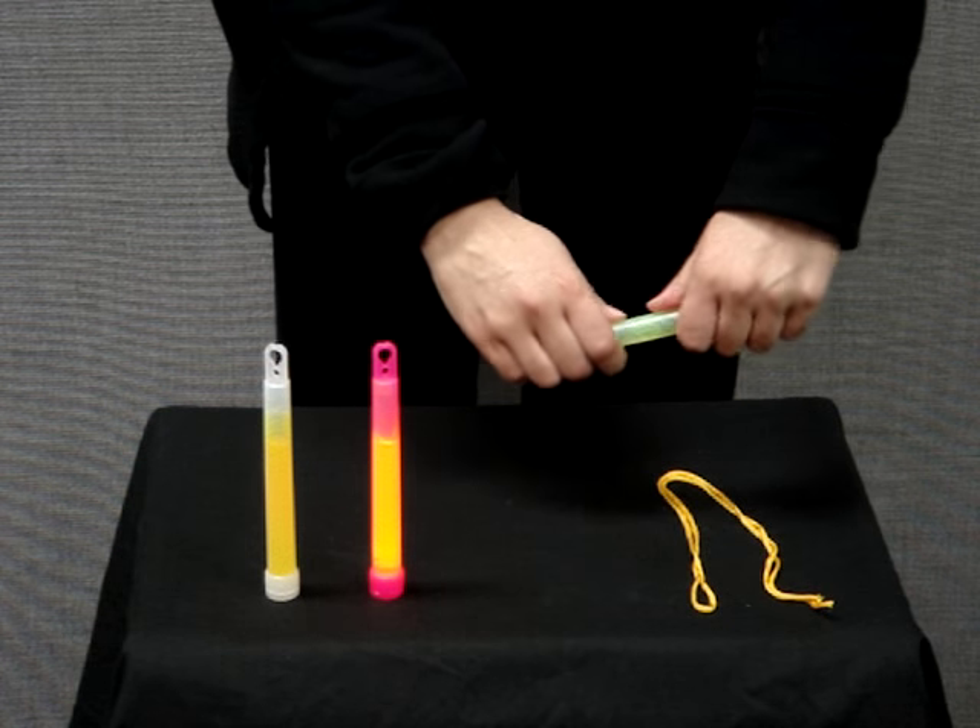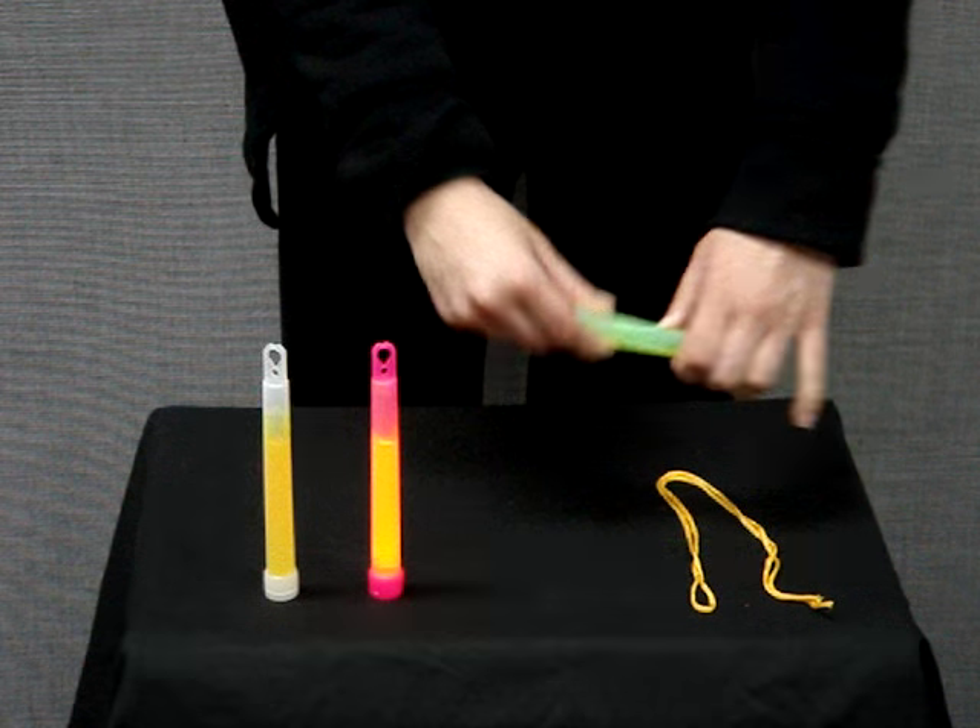You're going to take the glow stick, you just bend it once, shake.